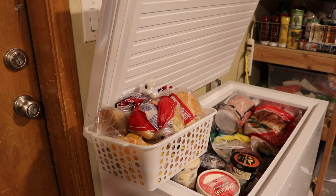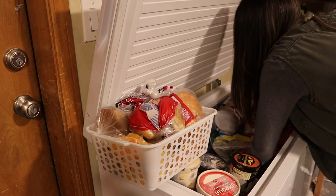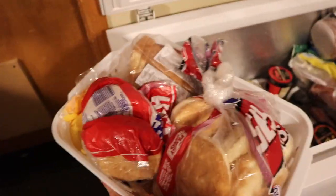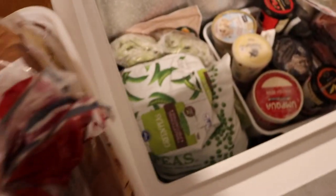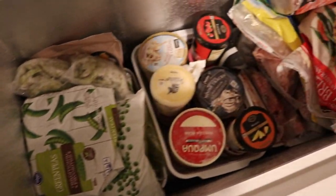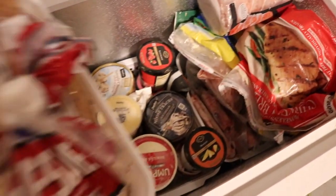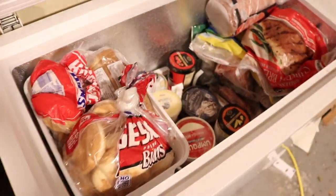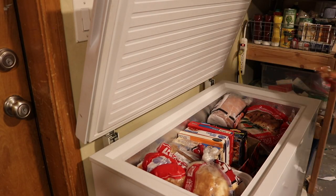At this point I was realizing how jam-packed my freezer is and questioning why I have so many ice creams. I'm pretty much on a ban from buying ice cream for the next couple of months. So here's a peek at the layout: frozen breads up top, frozen vegetables underneath, all the ice creams — definitely not getting a whole bin dedicated to them next time. Far right is meat, and I left a space in the middle for frozen entrees using a leftover cardboard box.